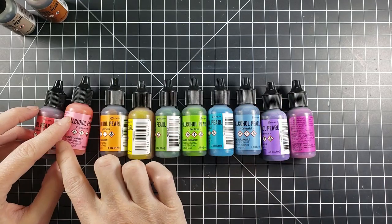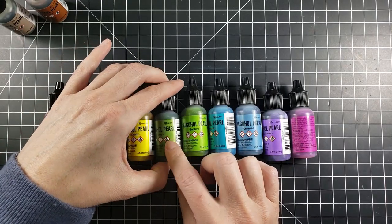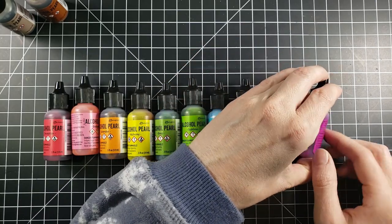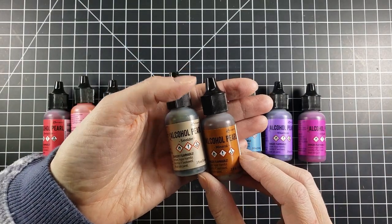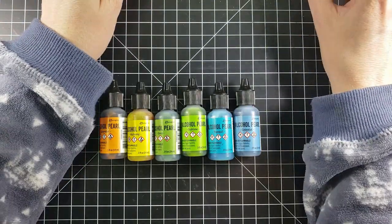Today we are going to look at, review and play with these alcohol pearl inks from Ranger. So they come in this beautiful arrangement of rainbow colors and they are truly a lot of fun to play with. I'm going to list what the colors are called as well as these two more like mixatives. But you want to make sure before you use them, you shake them up real well.